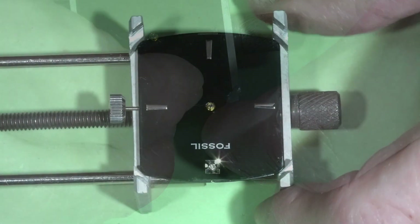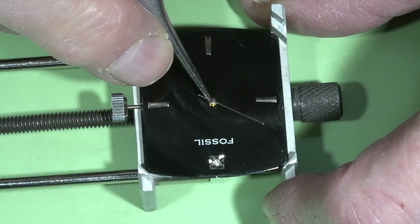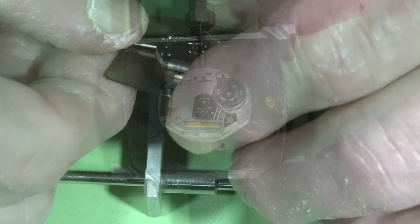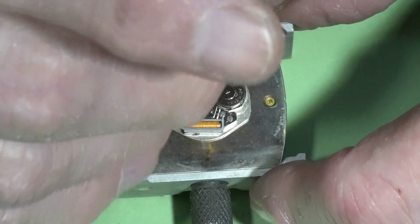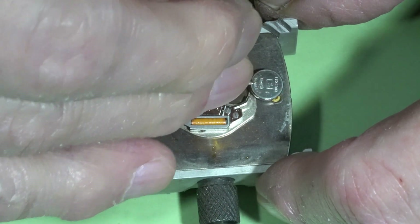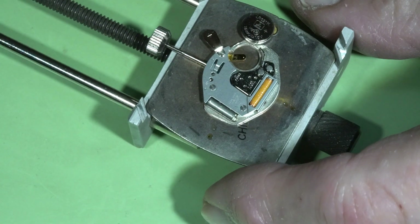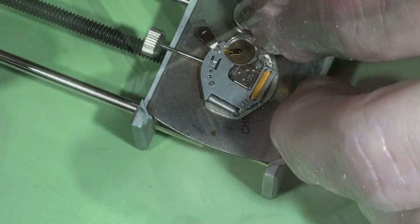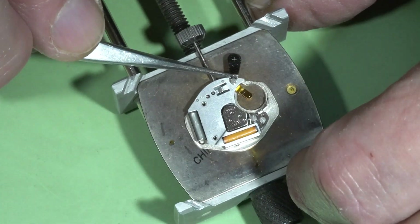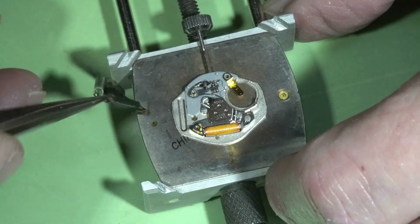I need to put the second hand on just to see if the watch is ticking — and it doesn't work. Surprise! It looks like there is another problem in this small movement, but I'm going to find it out. Removing the upper plate again. I want to replace the electronic module because in my view it's the most suspicious part right now.